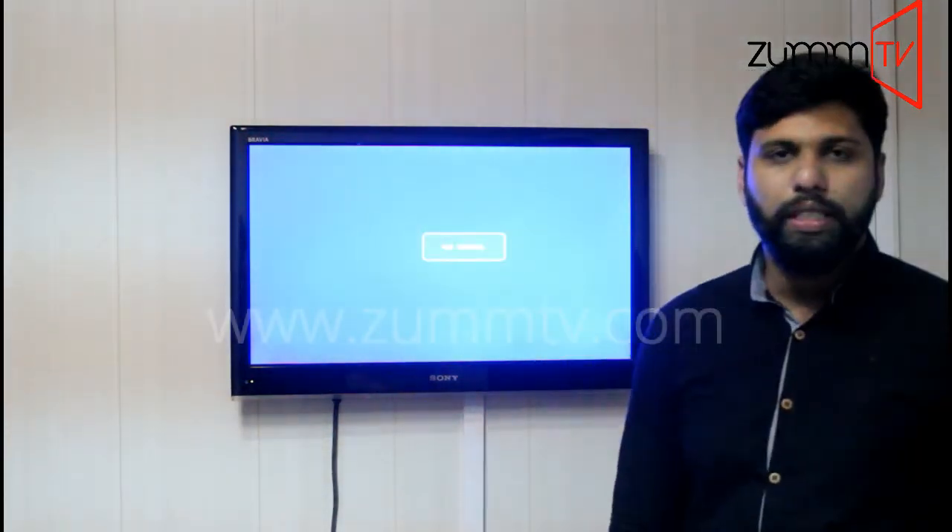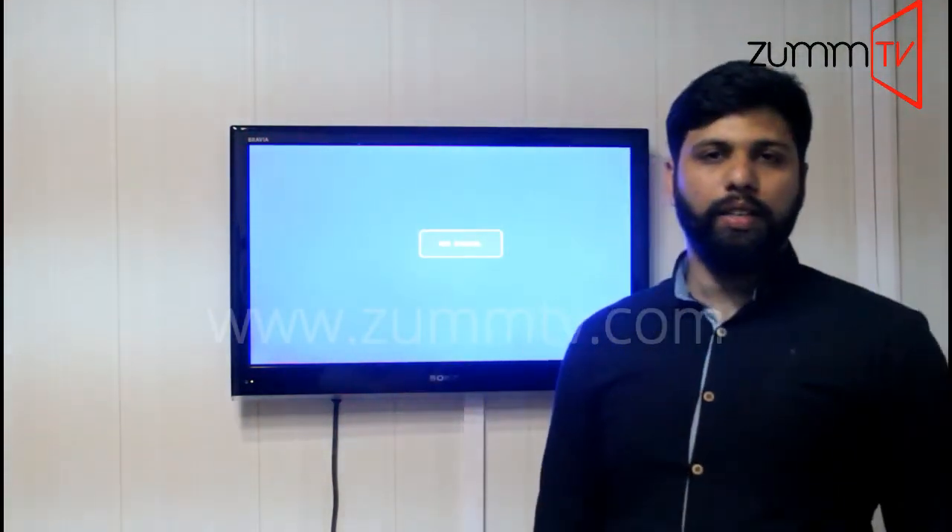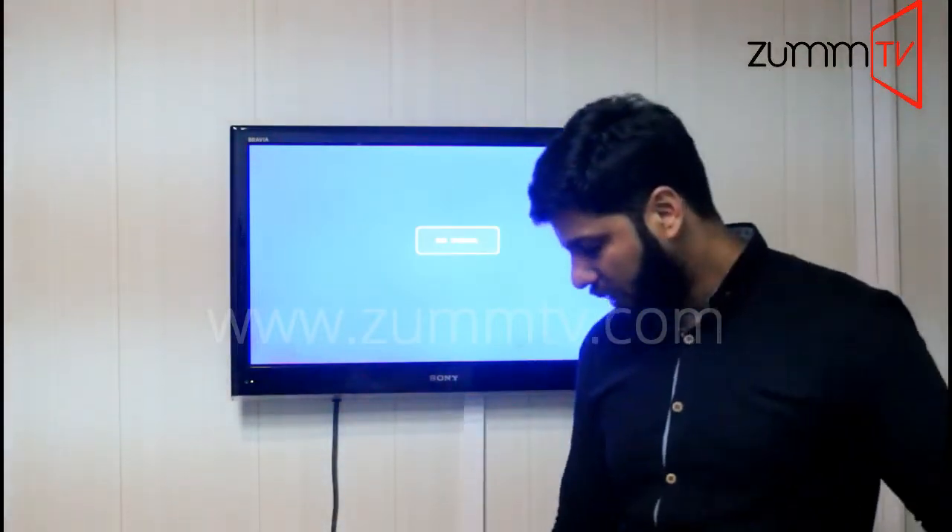Hi guys, this is Mohammed again from Zoom TV. I'm going to show you how to add a server in Zoom 254 twice.